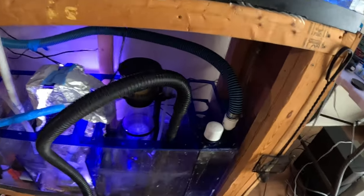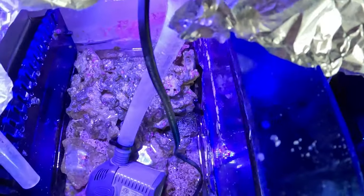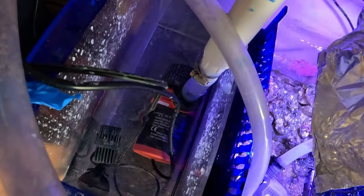That's clean in there. I don't know how well you guys can see it, but the chambers are clean. This is clean. This is staying as it is with the miracle mud.